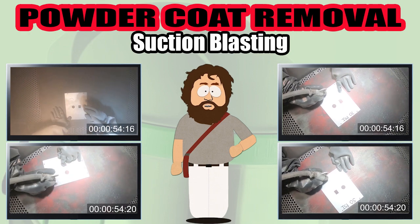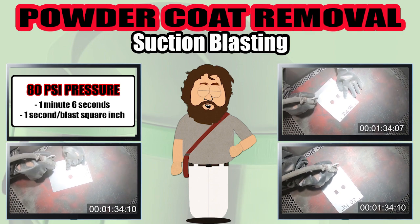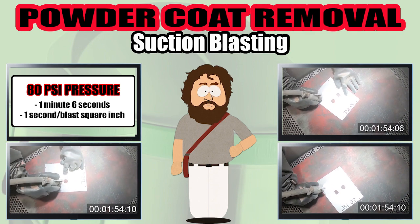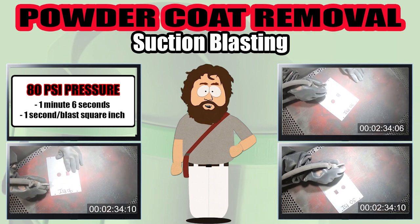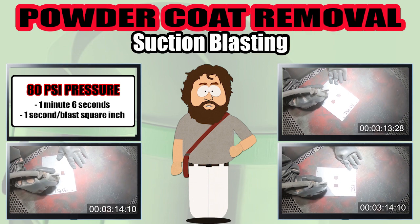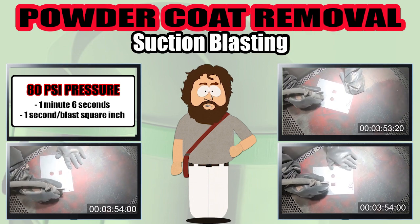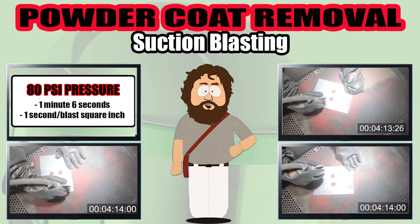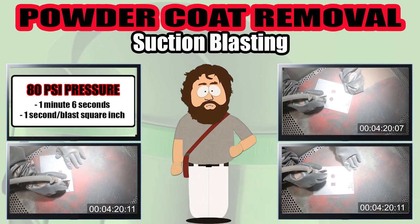Today we will be showing you a suction blast powder coat removal process and how increasing your pressures can speed up the process while not dramatically changing the surface finish. Just for fun, I will show you an 80 PSI pressure trial. It finishes quick.